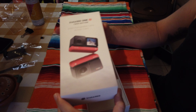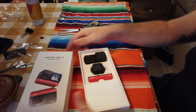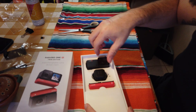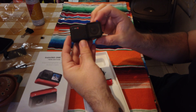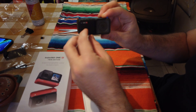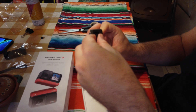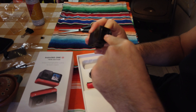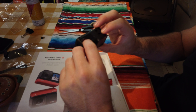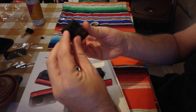That was more difficult than it should have been! It looks smaller than it really is. So this is the main module with the USB-C charging port, the memory card slot, and the on button — also the capture button. It's so small.